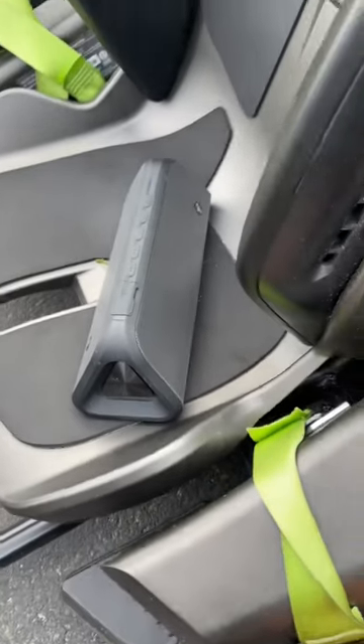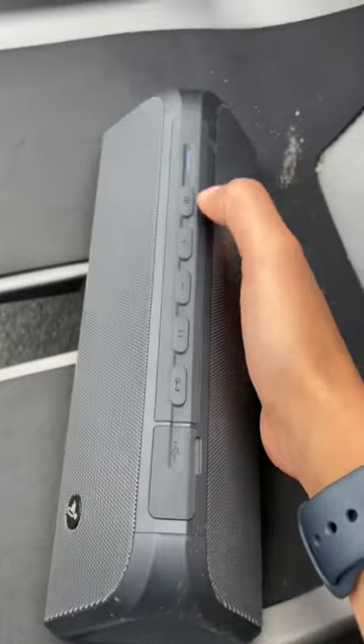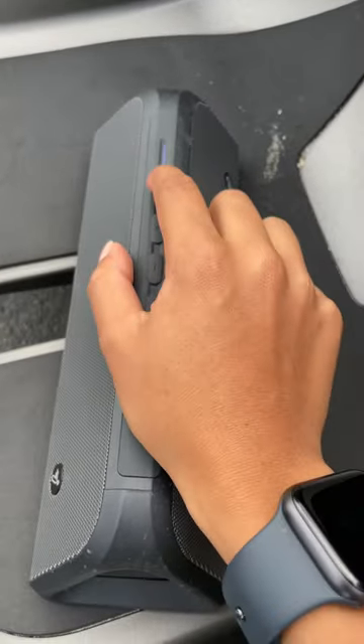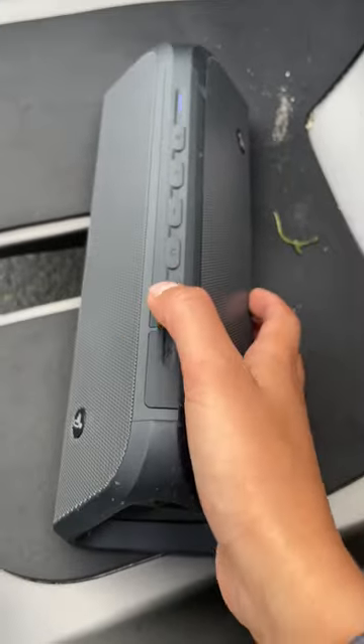I've seen a bunch of comments asking about the speaker, like this one right here. So let's get into it. How do you turn it on? Click the on button. There you go. So right now we're in music mode — it'll have a blue light here. You can connect to your phone via Bluetooth and stuff.